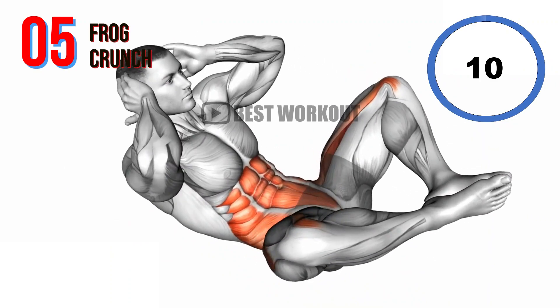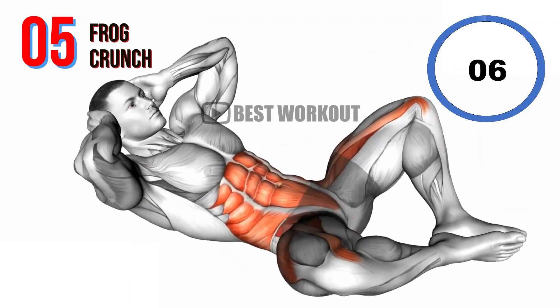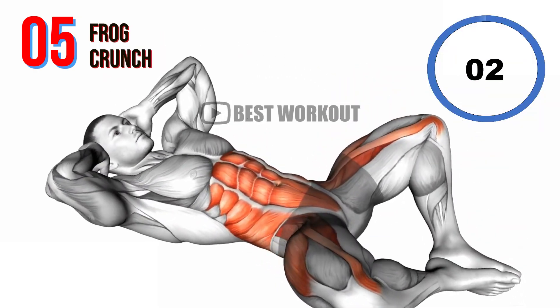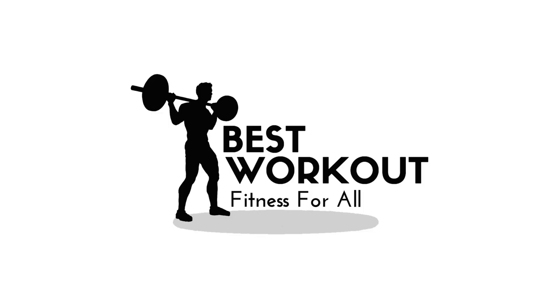10 seconds. Well done. Workout completed.